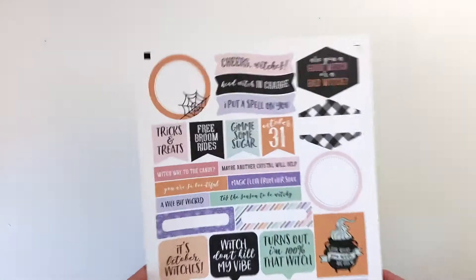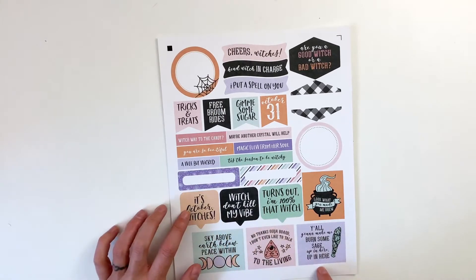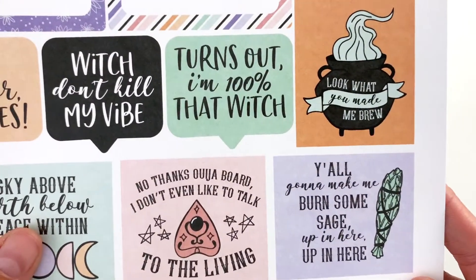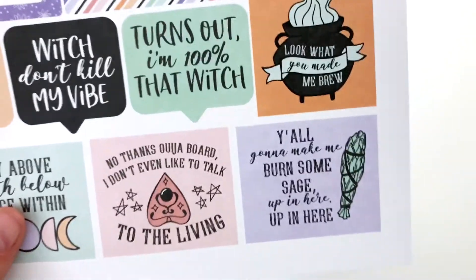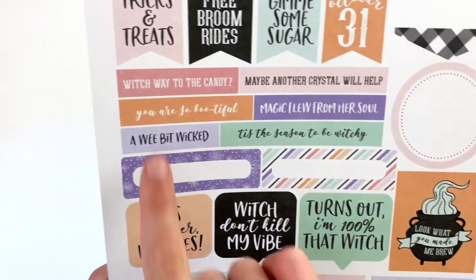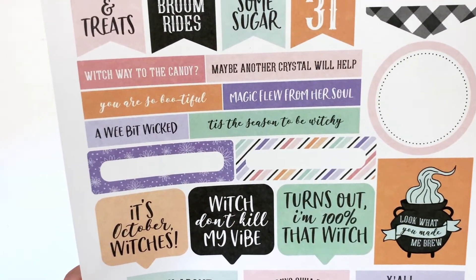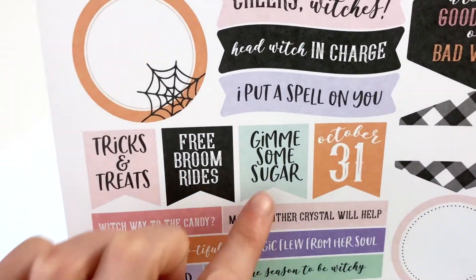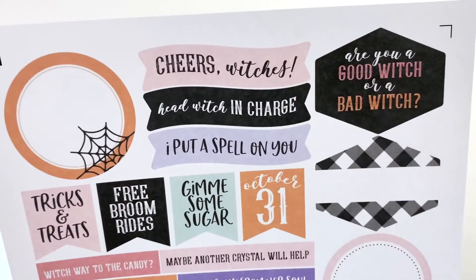The last sheet has all of the journaling spots and word bits: 'I'm 100% That Witch,' 'Don't Kill My Vibe,' 'It's October Witches — Sky Above, Earth Below, Peace Within.' I love the snark in these two: 'No Thanks Ouija Board, I Don't Even Like to Talk to the Living' and 'Y'all Gonna Make Me Burn Some Sage Up in Here.' Then 'Look What You Made Me Brew,' some labels, 'Which Way to the Candy,' 'Maybe Another Crystal Will Help,' 'You Are So Bootiful,' 'Magic Flew From Her Soul,' 'A Wee Bit Wicked,' 'Tis the Season to Be Witchy,' 'Tricks and Treats,' 'Free Broom Rides,' 'Give Me Some Sugar,' 'October 31,' 'I Put a Spell on You,' 'Head Witch in Charge,' 'Cheers Witches,' and 'Are You a Good Witch or a Bad Witch?'